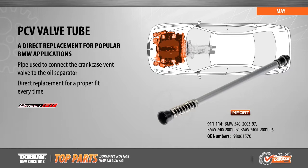Used to connect the crankcase vent valve to the oil separator, our PCV valve tube is a direct replacement, ensuring a proper fit every time.